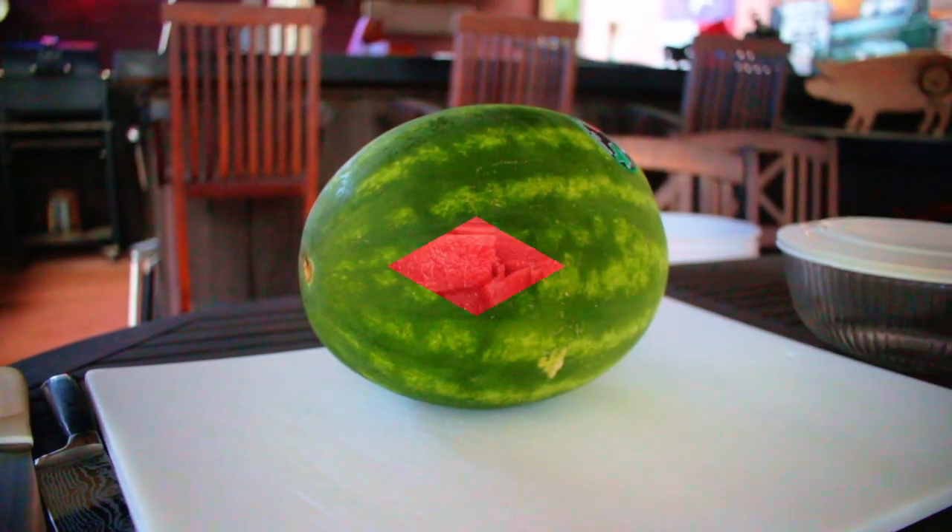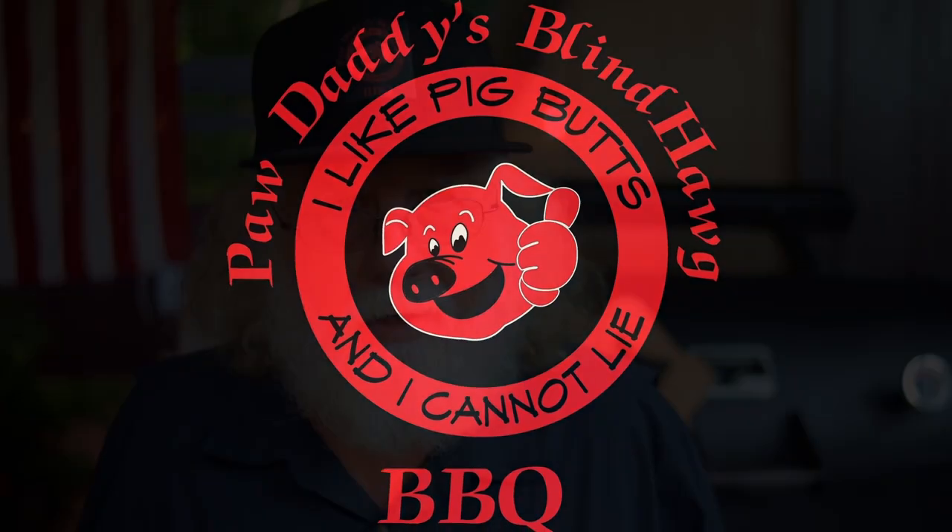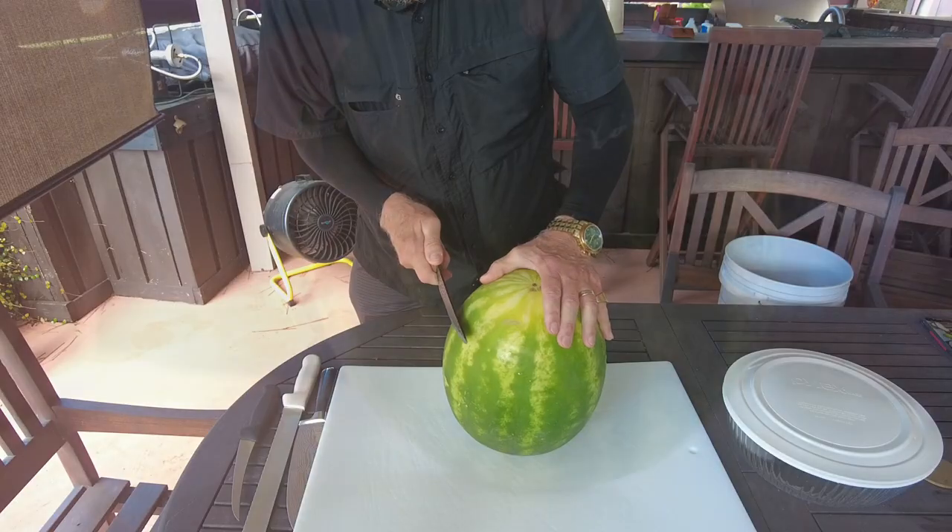Let me show you how to turn this into this. Now if you only remember one thing from this video, remember this part.